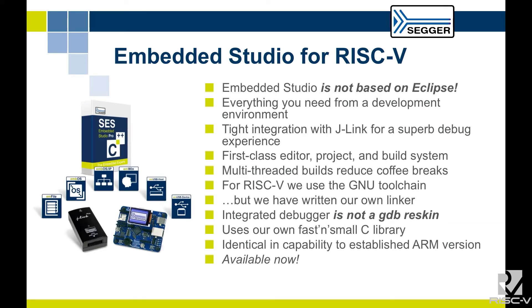Just last week, we announced Embedded Studio for RISC-V, which is J-Link's IDE. It's exactly the same as our Embedded Studio for ARM IDE — it has all the same features, including everything you need: project management, Git integration, Subversion integration, and parallel builds. It is a premier development environment that's been in continuous development for 15 years.